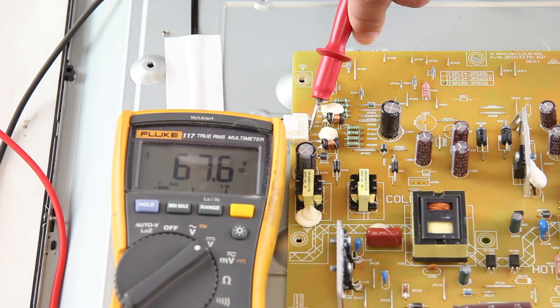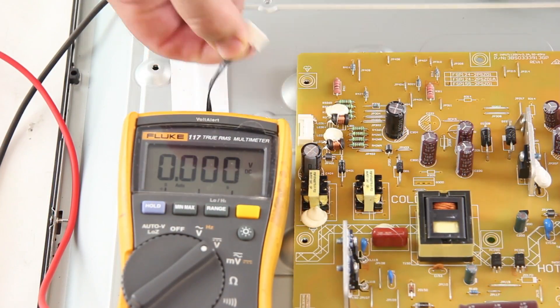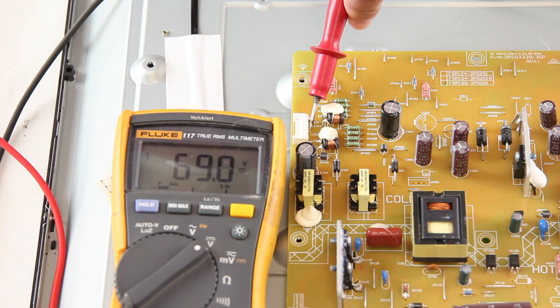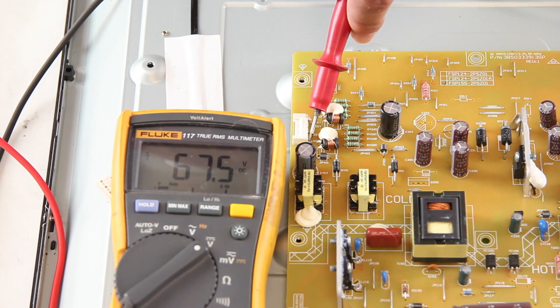Scenario 2 shows if you are getting lower than normal voltages. I plug in the TV, turn it on, and test the voltages — we are getting 67 volts, which is lower than normal. I am going to unplug the TV, then disconnect the LED cable and retest my points. After retesting, if my voltages stay around 67 volts, then you have a problem with the LEDs. If the voltages drop to zero, then you have a problem with the power supply board. In some TVs, when you have bad LEDs, the voltages will jump higher than normal, but with this TV panel and LEDs the voltages decrease when the problem is with the LEDs.